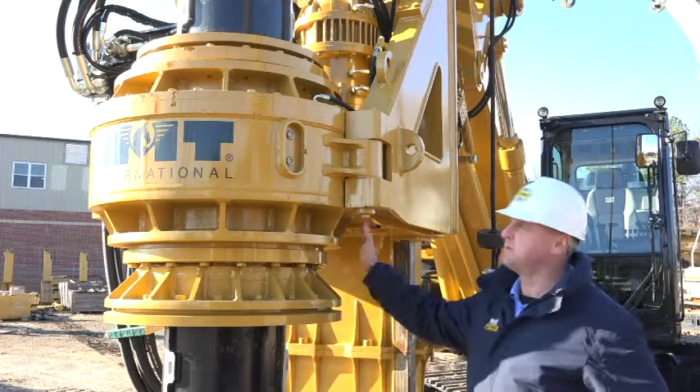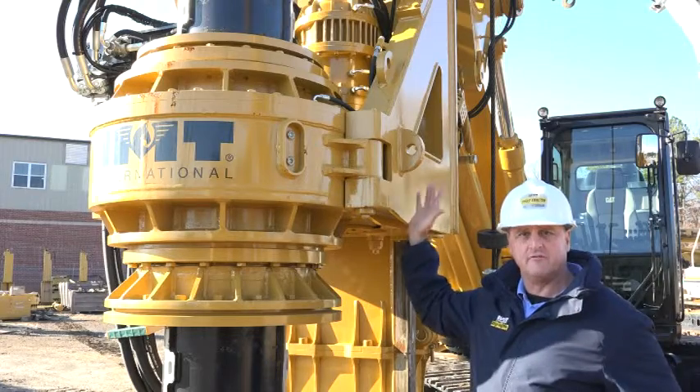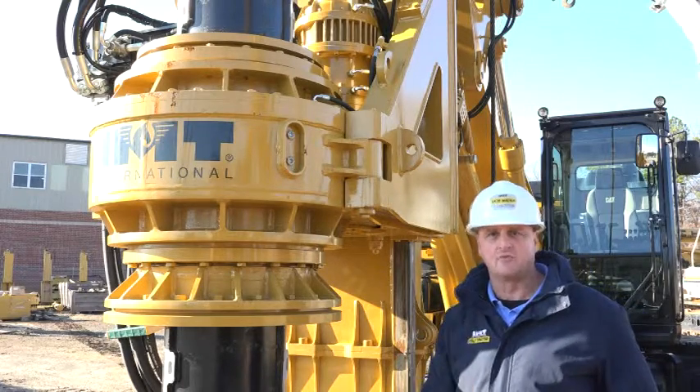This specific rotary makes use of two power shifts, two hydraulic motors, and two reduction drives to develop 151,000 foot-pounds of torque.